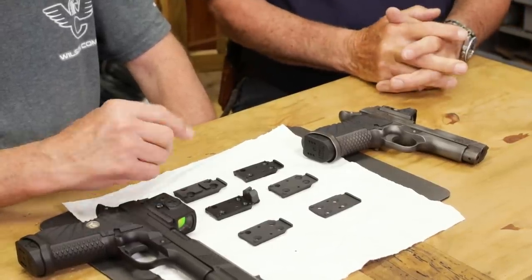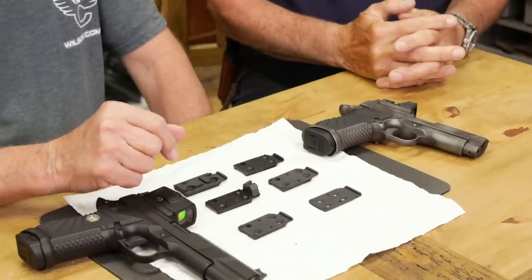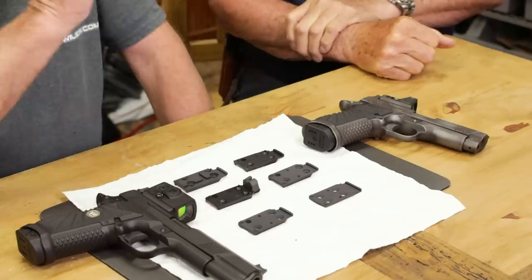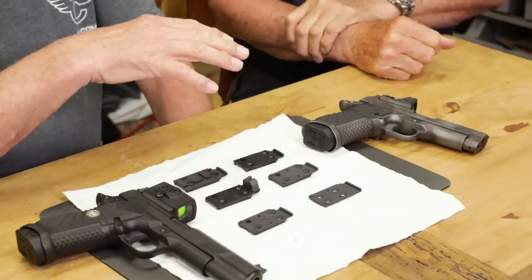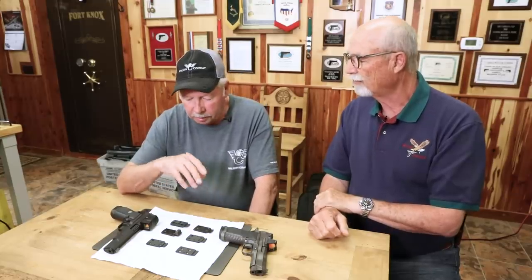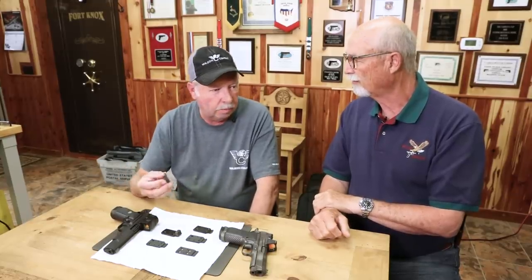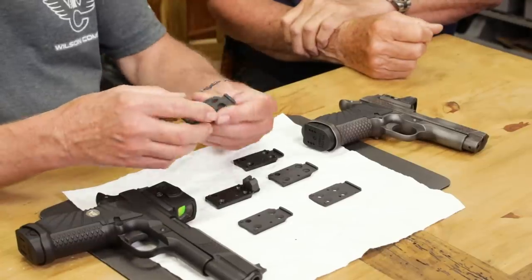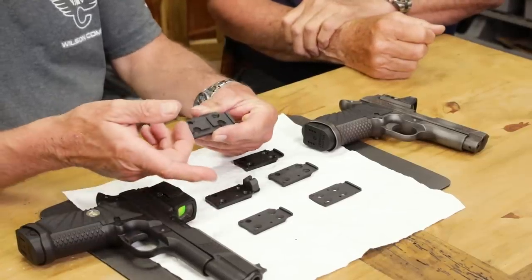We have mounting plates for all the popular red dot sights. If you get an X9 machined for the True Zero plate for, say, a Delta Point, and then you decide you want to step up to the new Aimpoint Acro, you just switch the plate. The machining to the slide is the same, so you just switch the plate and now you can put the Acro on there.